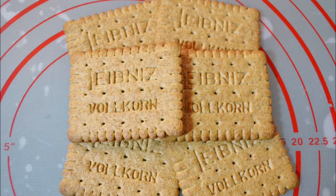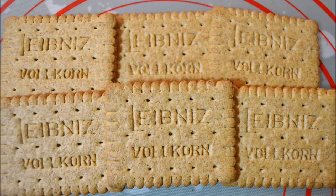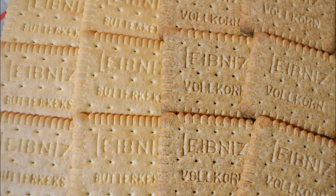They're called Vollkorn cakes. These whole wheat cookies have a consistency very similar to graham crackers. The only major difference is the lack of perforation lines and these usually do not have any cinnamon in them. These whole wheat butter cookies can be used to make graham cracker crusts and s'mores just as well as graham crackers.